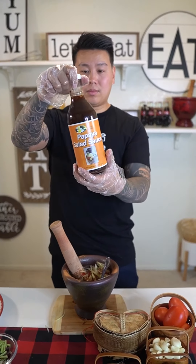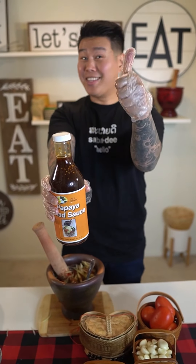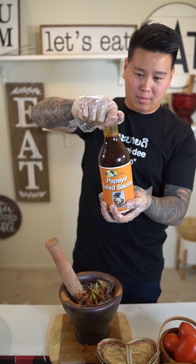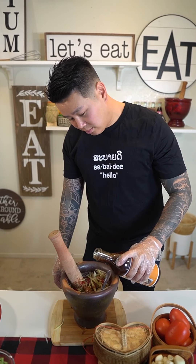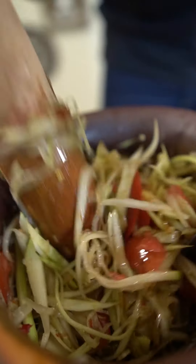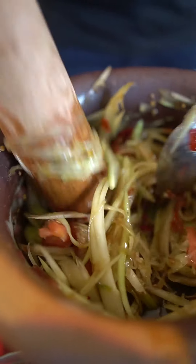Now for the most important part — badek. Today I'm using Lum's Kitchen papaya salad badek sauce. You can use whatever brand you want; badek is optional for this recipe. In Thai they call this plara. I will be using three tablespoons — you can use more if you want, the more the better. This badek sauce is so good, all the way from San Diego. Smash all your ingredients in — in Lao we say tam tam tam.